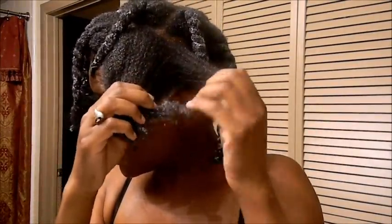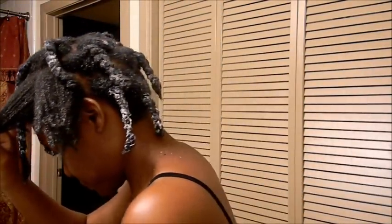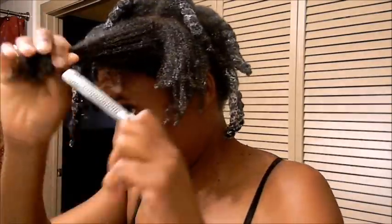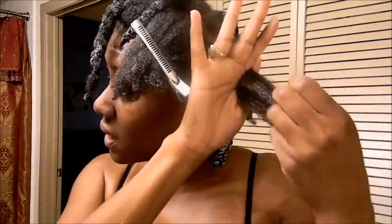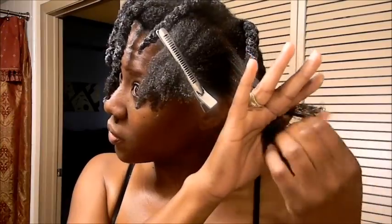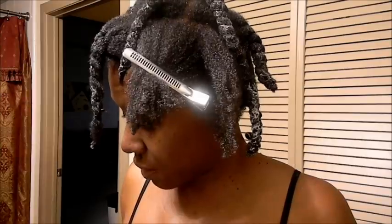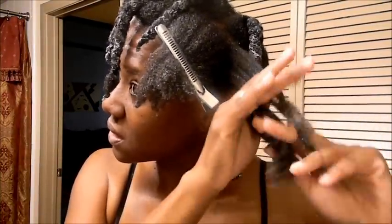I pre-pooed my hair and it is now the next day, so it's time to finger detangle and put my hair into twists. Since my hair gets really tightly curled at the ends, I kind of stretch the ends out a little bit more, which helps. They get really tight at the ends because of the texture I have, so I close the ends and then finger detangle.